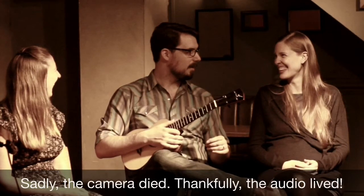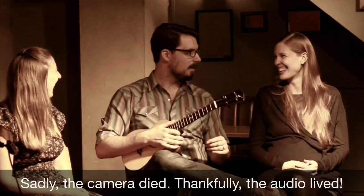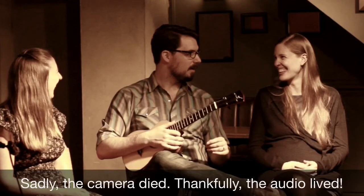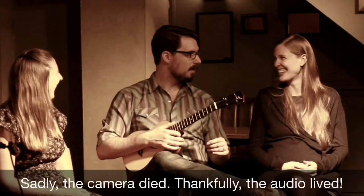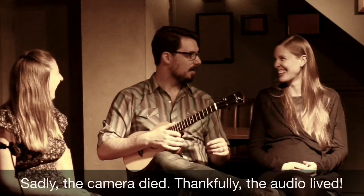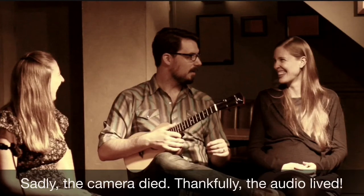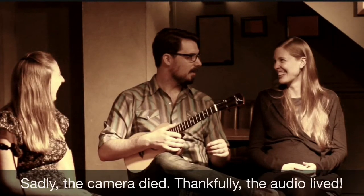Tip number two: memorize what you play. Coming from classical music and the score, I was a little late to appreciate the value of memorization. There's a magical thing that happens when you internalize what you're playing — you take ownership, you can think ahead, and you can really connect with your audience. There's nothing in between you.